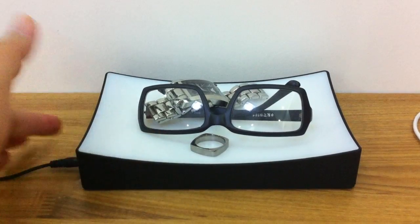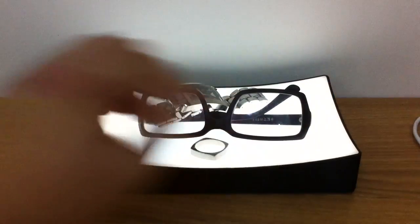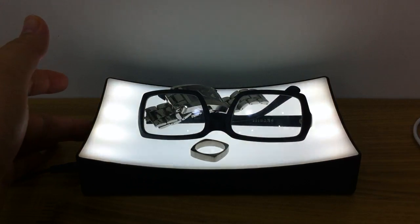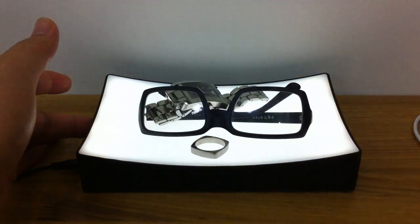To turn it on, you can tap on any side — any side — to turn it off and on. Just a light tap will do. To adjust the brightness, you just do this to adjust it down to low, or you can tap again and hold to make it bright.